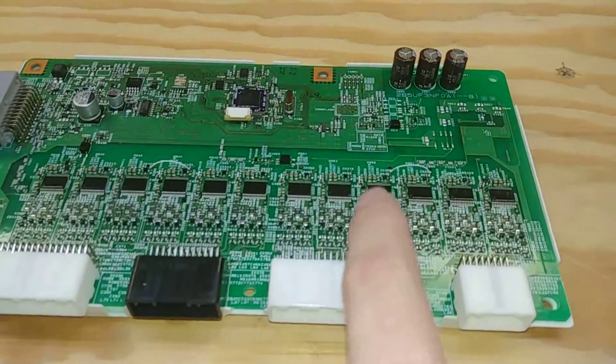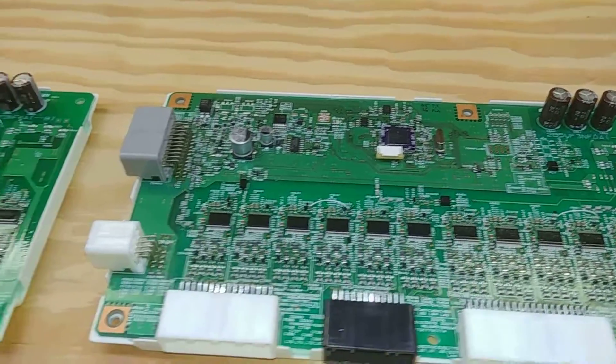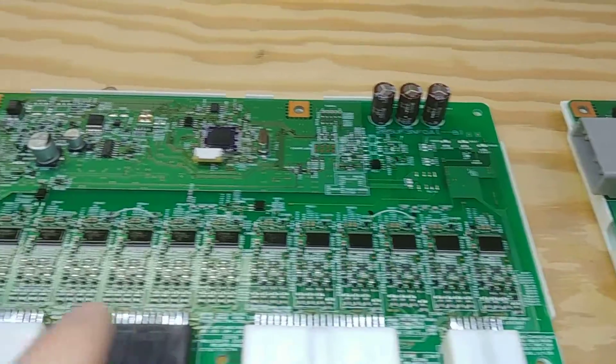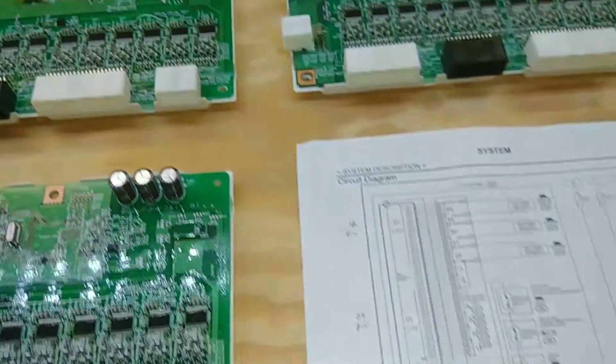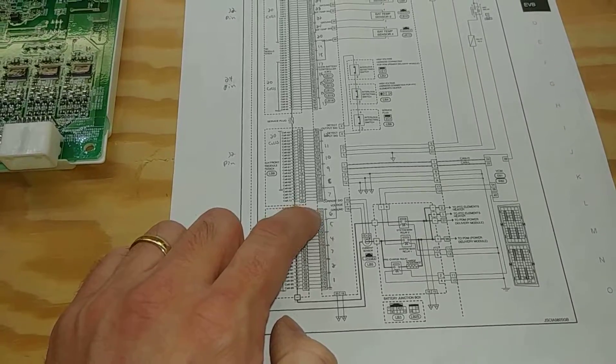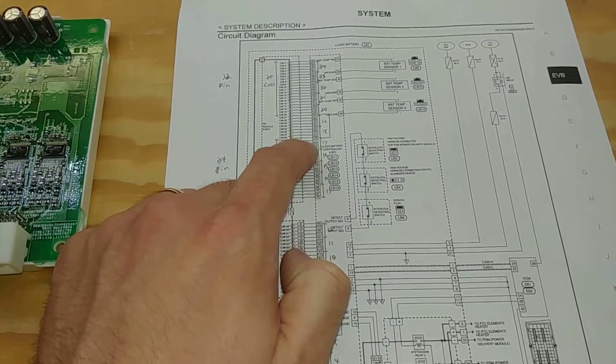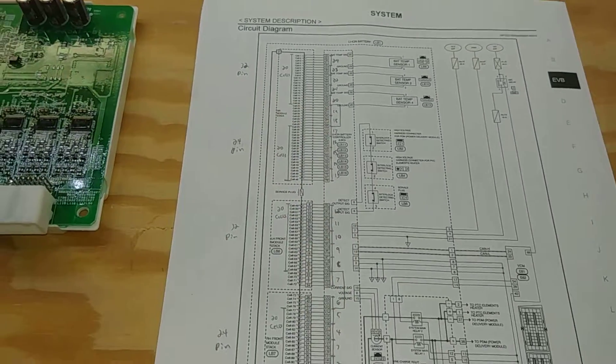If you look closely, I've added a jumper wire on the LIN bus to these units. This jumper is essentially bypassing BMS chips 6 and 7 and 18 and 19, because they're not powered.